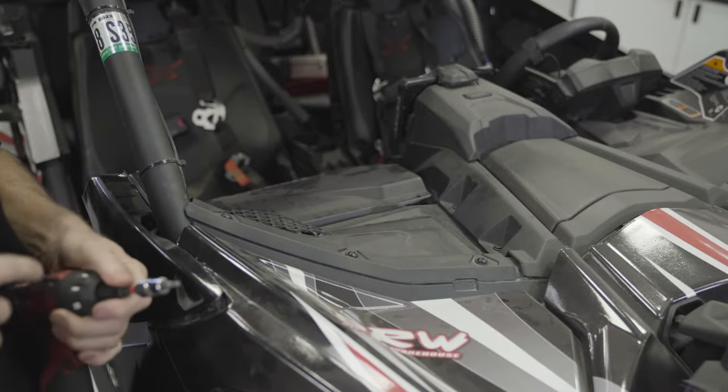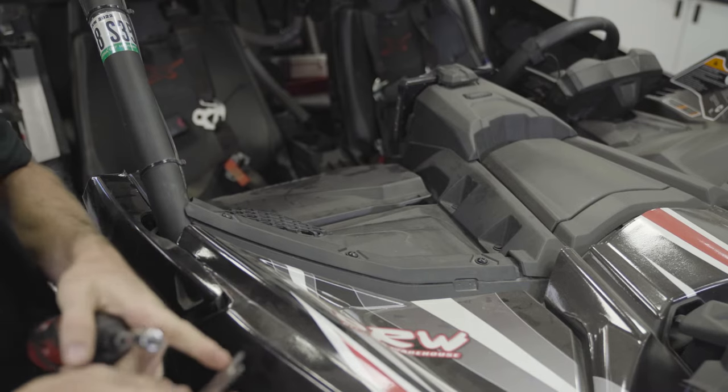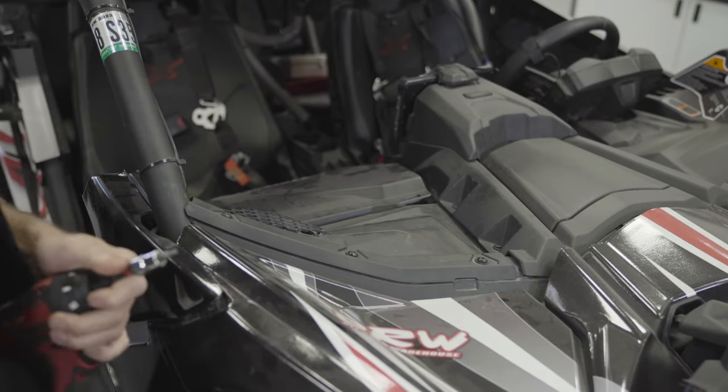To start up here at the dash we're going to need a T27 Torx, a panel popper, screwdriver, or other pick.